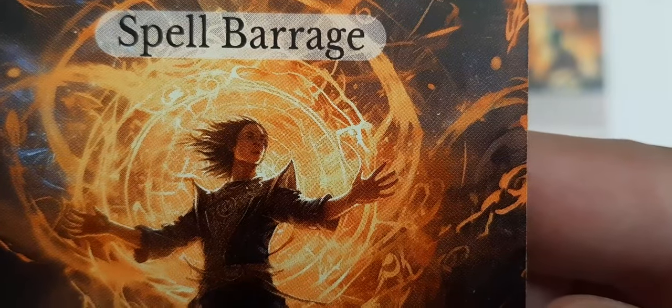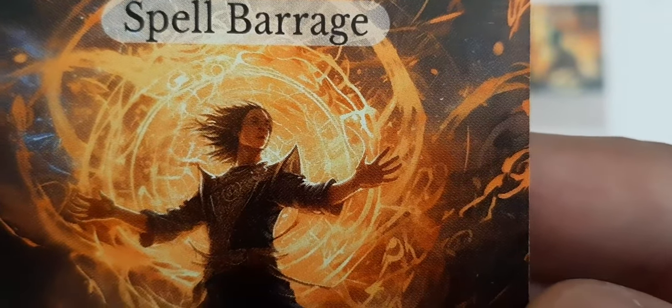Strong resolution, strong DPI. I'm impressed.